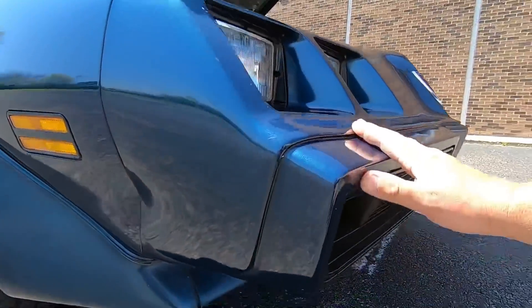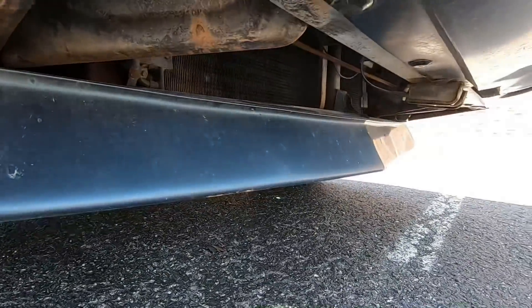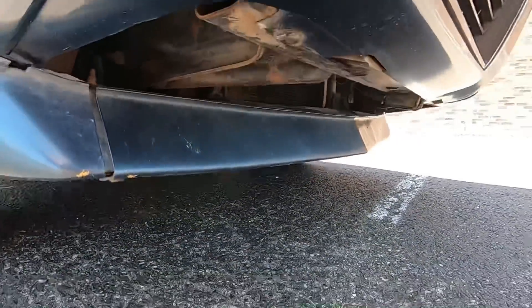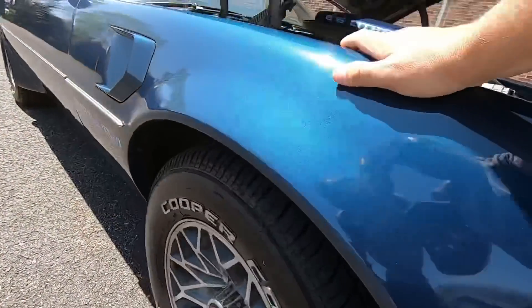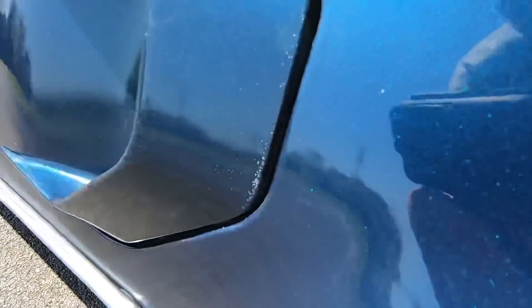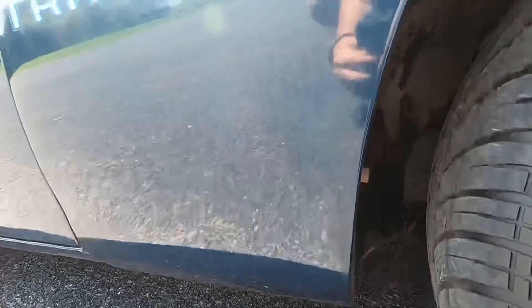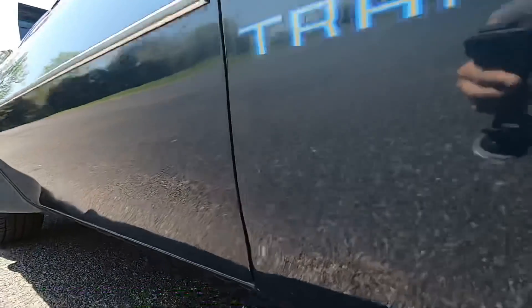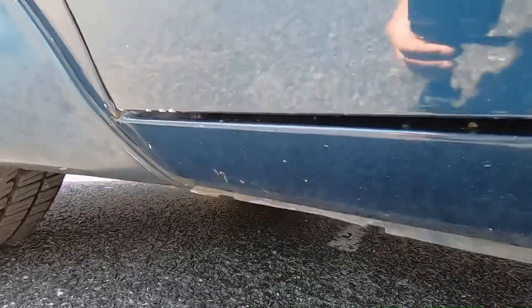Coming around this end it's pretty good — a couple little chips at the bottom here. Coming up over the front passenger fender, a couple little spots right here in the paint. Also got a small little ding in the door there, and some light chips at the bottom here.